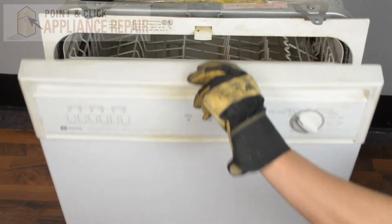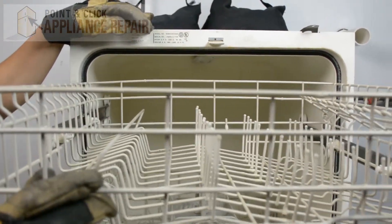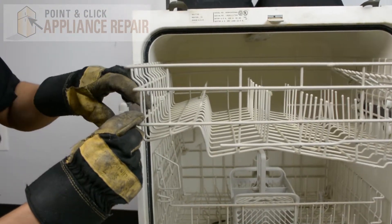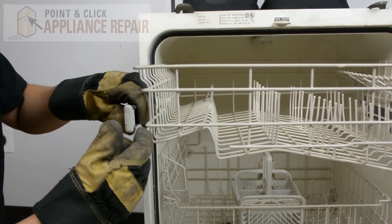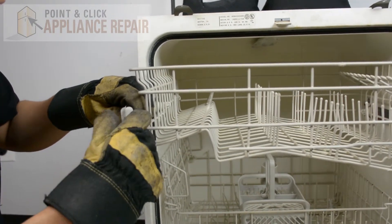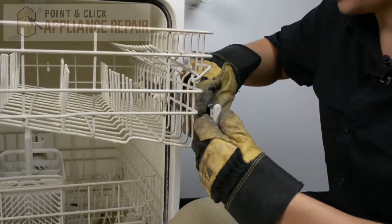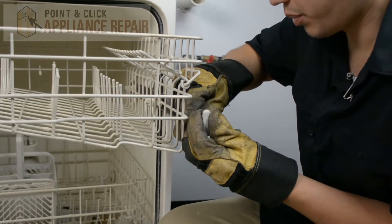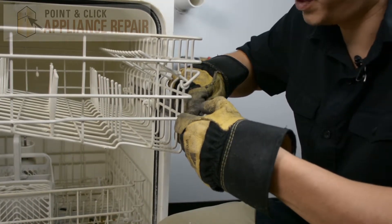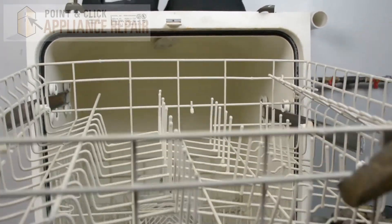So we're going to open up our dishwasher door here. This right here is our upper dish rack, and in order to get it out, you'll see that there are a couple of stoppers stopping it from coming all the way out. Grab a hold of one side and on the stopper itself you can push that towards the inside of the dishwasher and it should pop open. Then you can just pull it right out. Same thing on the other side — push the stopper in, that will unclip it, and then it should come right out. With the stoppers out of the way you should be able to pull the dish rack right out.